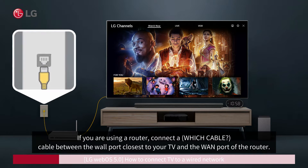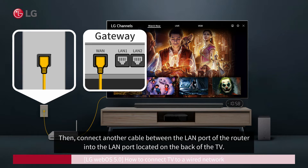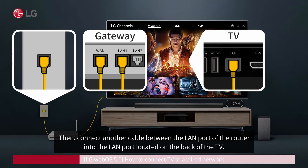If you are using a router, connect a cable between the wall port closest to your TV and the LAN port of the router. Then connect another cable between the LAN port of the router into the LAN port located on the back of the TV.